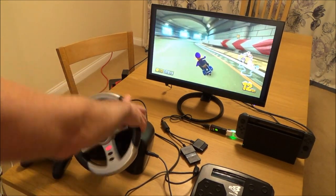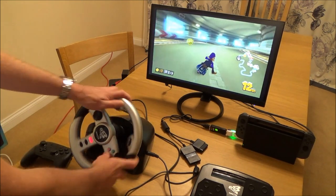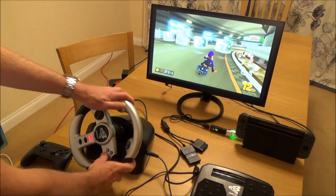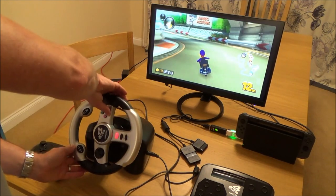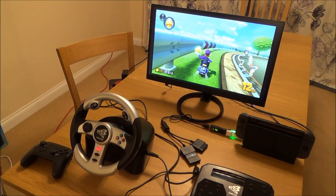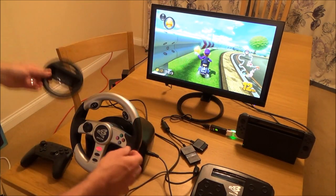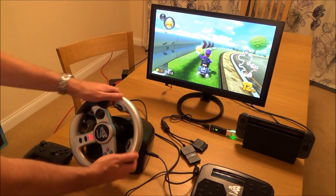You'd be able to get PlayStation 2 steering wheels from places like CEX in the UK for very little money — we're talking probably a few pounds, definitely under £10. It will make a game like this a lot more fun. Obviously with the Joy-Cons you can get the little steering wheels that you pop them into and use the motion controls, which is also fun, but sometimes it's nice to hold on to a big wheel.